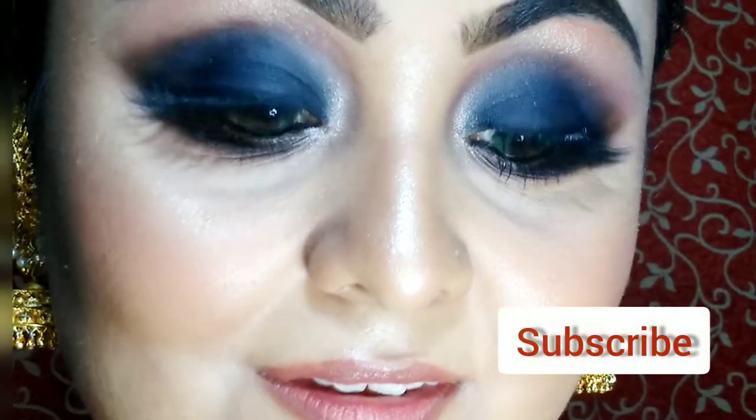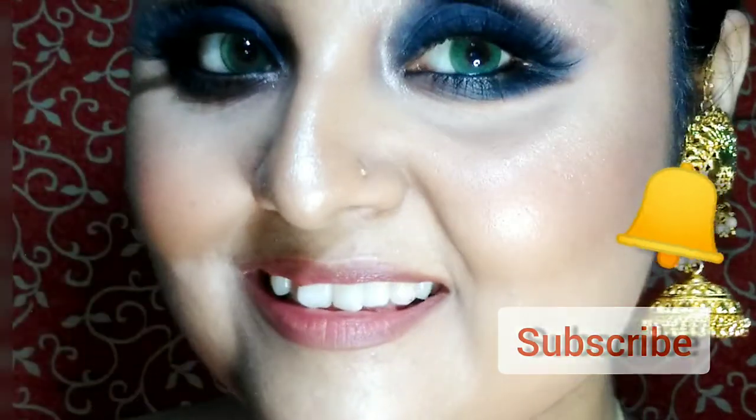Hey beautiful, how are you? Hope you're all doing good. If you are new watching me, I am Sangeeta and you are watching Sangeeta's Glamour Vault. Today I'm going to show you how to create this Hina Khan inspiration look — the smoky eye and the golden finish makeup look. You can wear it for any occasion or special parties. If you like my video, please subscribe to my channel and hit the bell icon for upcoming notifications. Without wasting your time, let's get started.